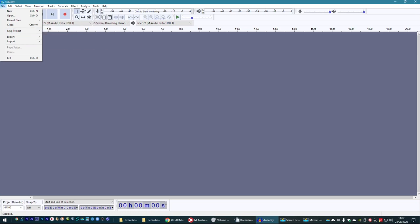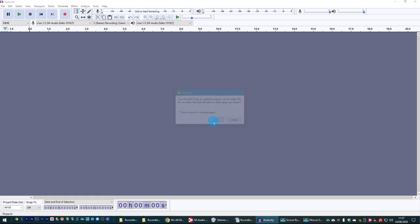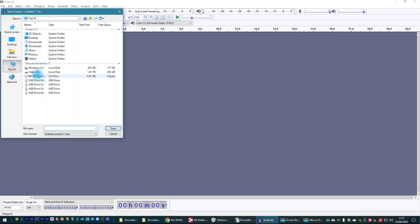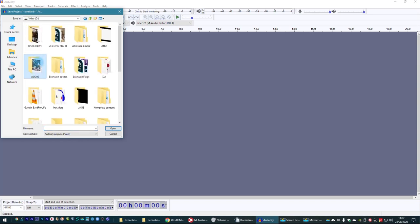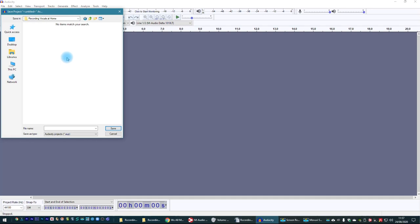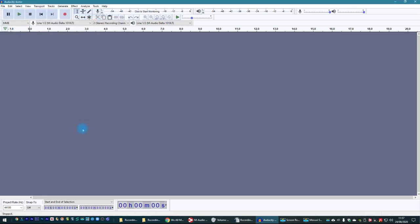Go to File, Save Project As, and find somewhere to save it. You might have a documents folder. In my case I've got a folder going for this recording vocals at home tutorial, so I'm going to make a new folder there and call it Audacity Demo. That saves the entire project into one folder, and any audio files that get recorded will also go in there and be managed by Audacity.